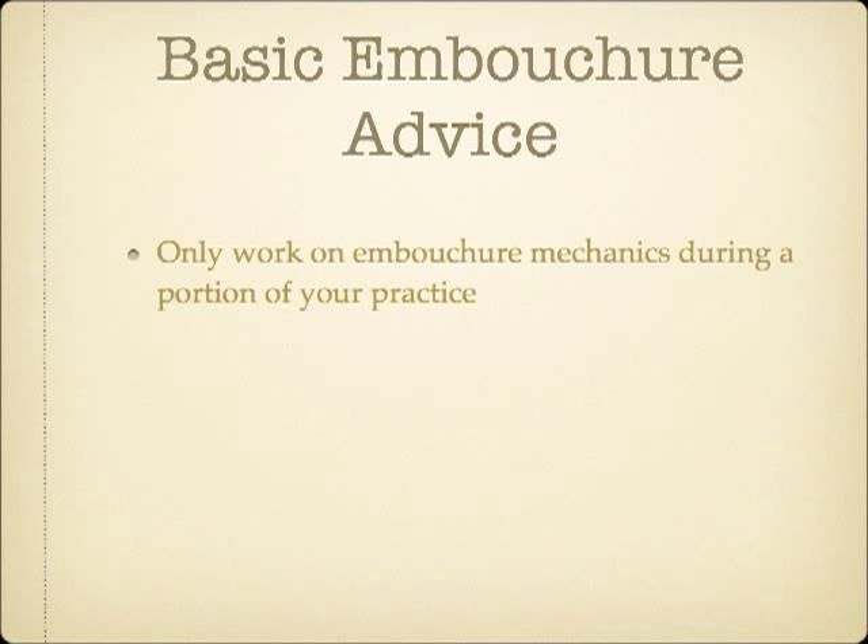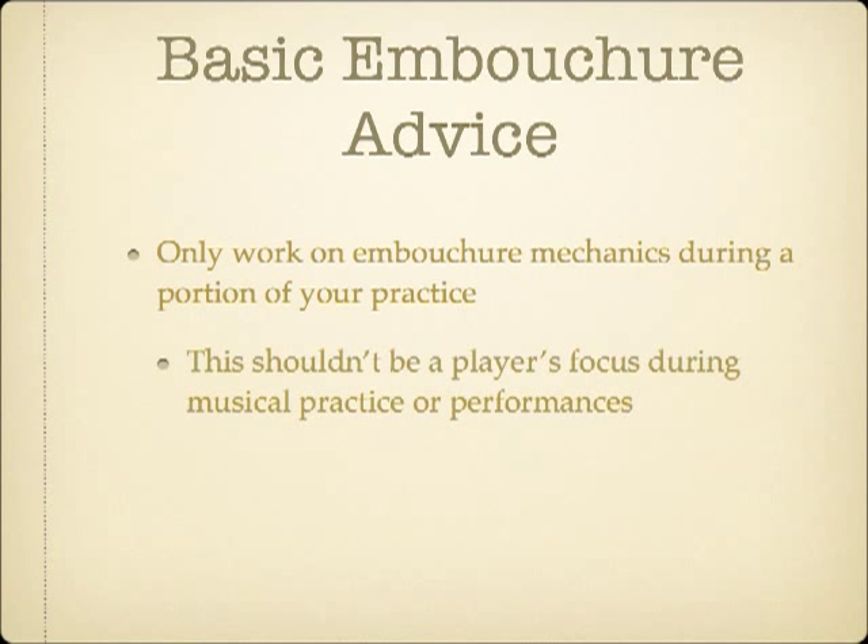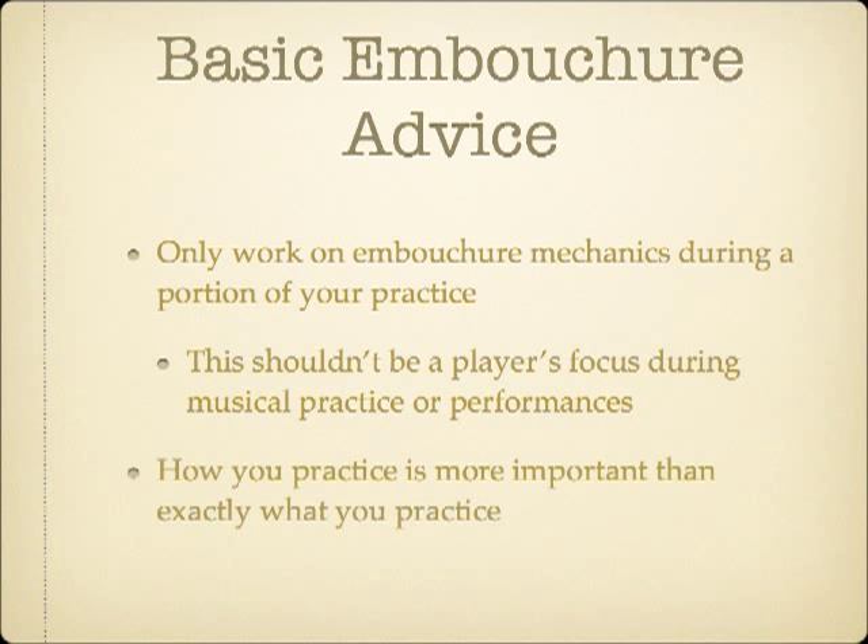While many brass embouchure issues are personal in nature, there is some basic advice that will apply for most players. It's important to understand that the recommendations I am about to give are only intended for players to concern themselves about in the practice room or during their warm-up period. The exact exercises that are used are less important than how the exercises are played.